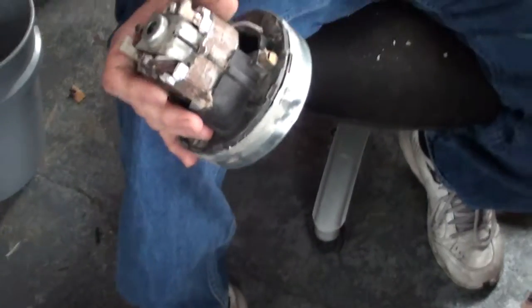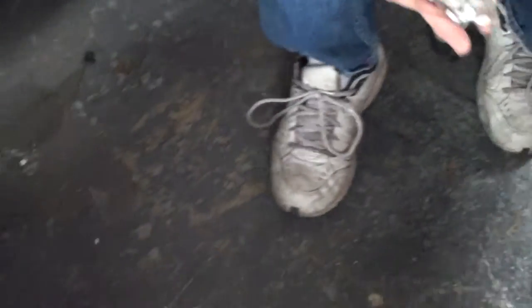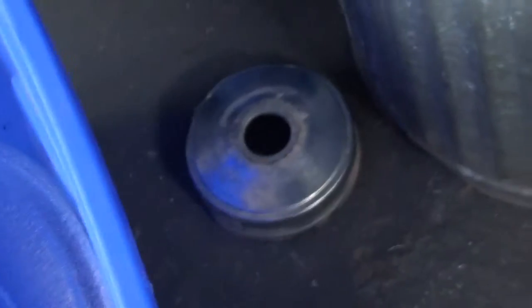You've got your motor. These can be hectic to get off. Got your motor out, but you still want to get the aluminum piece that's in here. And they can be dirty.